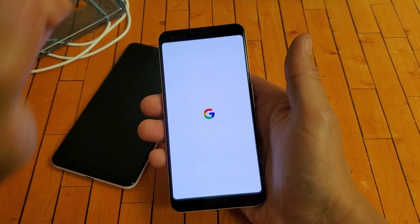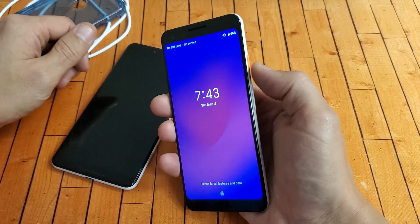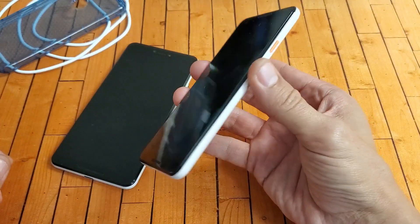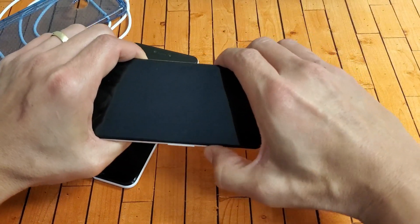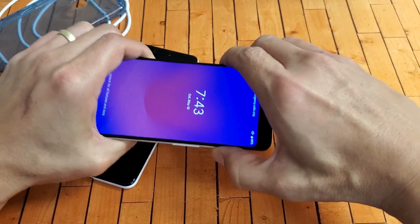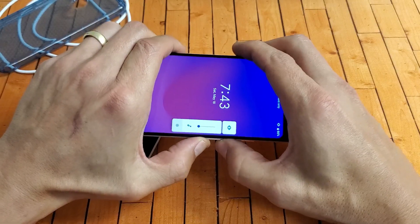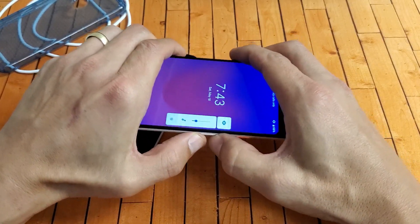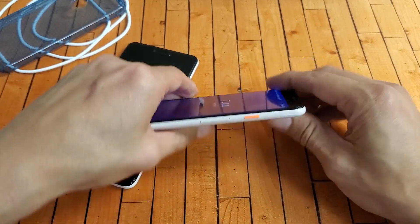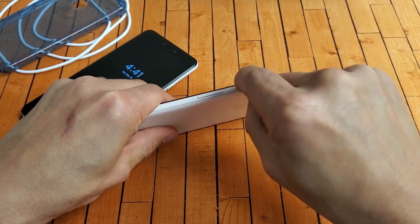If you still have a black screen, your power button may be stuck. Press the power button in and out as fast as you can, in and out repeatedly. Do the same with the volume rockers — up and down, up and down. Then put the phone down flat and press the power button in and out as fast as you can.